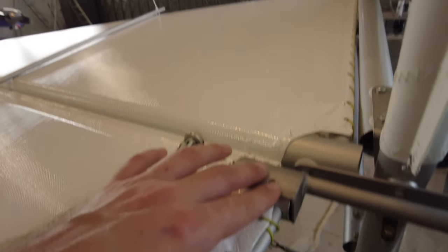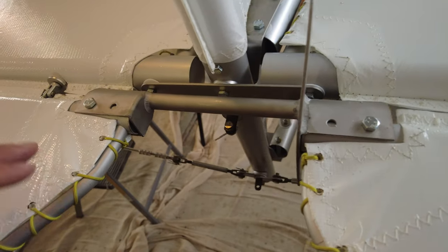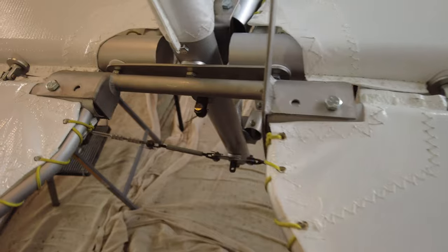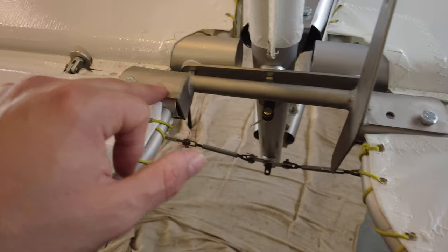You fit the port elevator first, then you fit the sleeve here, then the starboard elevator. This has taken me ages. I've finally bit the bullet and done the first two holes. I've got the first two bolts in and I've just got to do the second pair now, which is dead easy. But it was all about aligning this top part here.